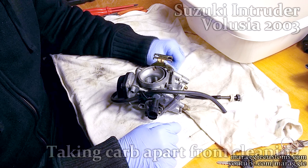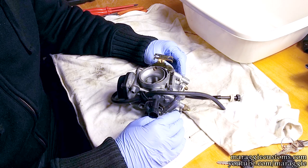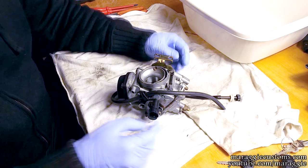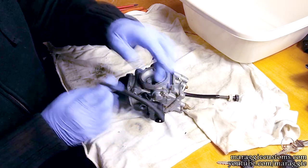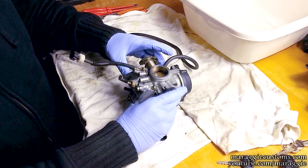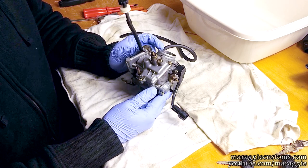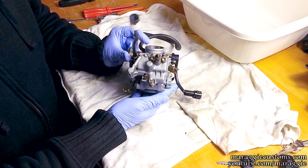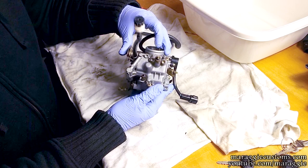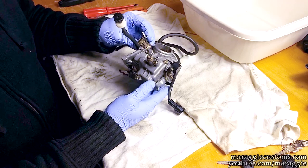Hi guys, welcome to another video. As a follow-up from the last one where we took the carburetor out, I will show you how to get into it to perform some cleaning. What I'll start with is the usual culprit, which is all the jets in the chamber over here. It's called the float chamber and it's very simple to take apart — you only have three screws. Once they are out, it should pop off nicely, so let's undo those three screws and see what happens.